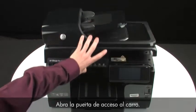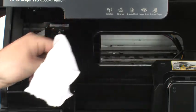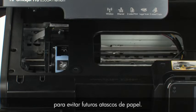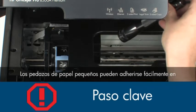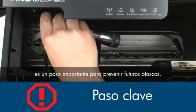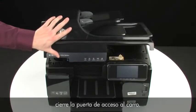Open the carriage access door and carefully remove any paper you see. Make sure you get all of the small pieces that might tear off. Check the rollers and wheels for any remaining pieces of paper — you must remove all scraps to prevent future paper jams. Small pieces of paper can easily stick in places that are difficult to see, so use a flashlight to thoroughly search left and right inside the printer. Searching the carriage path with a flashlight is an important step in preventing future jams. When you've removed the paper, close the carriage access door.